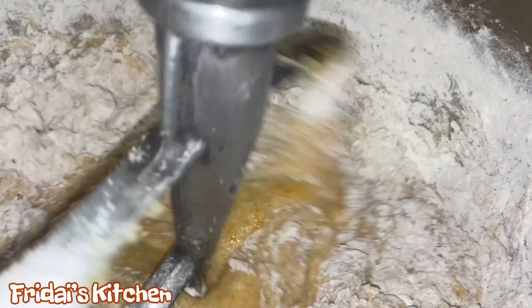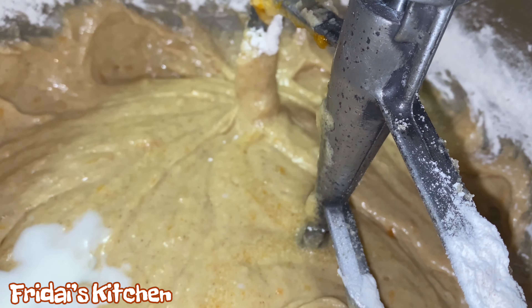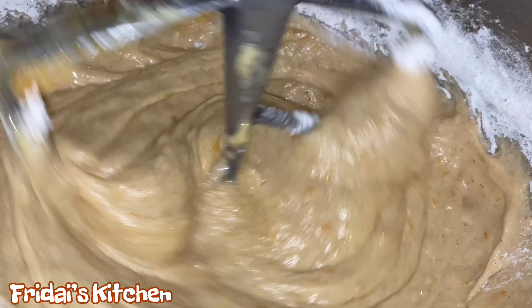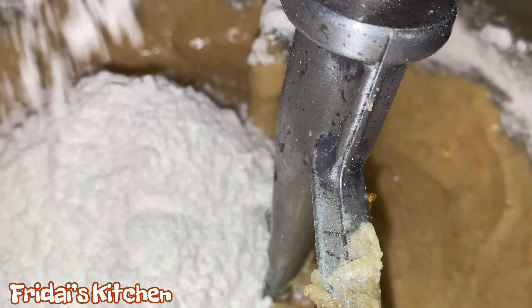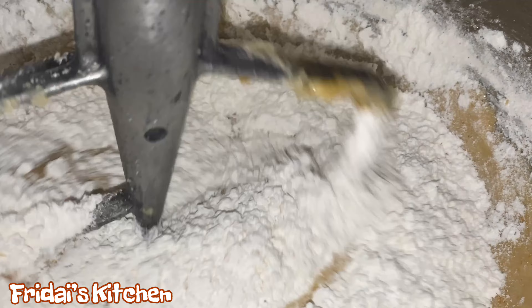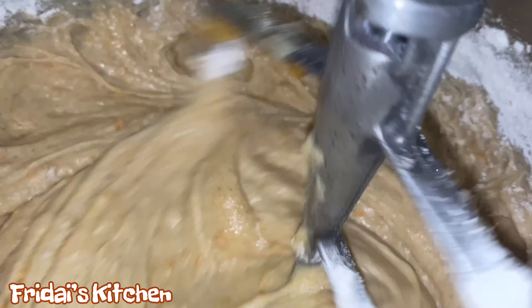Now we are moving on to adding the flour mixture and the buttermilk to the bowl. Whenever you're adding milk to a cake, just remember to always start with your dry ingredients first and end with your dry ingredients. We're going to add about a third of the flour mixture to the bowl, mix that up well, then add half of the milk. Once we've blended the milk in, we'll add another third of the flour mixture, then the rest of the milk, and finish with the rest of the flour mixture — dry, wet, dry, wet, dry.